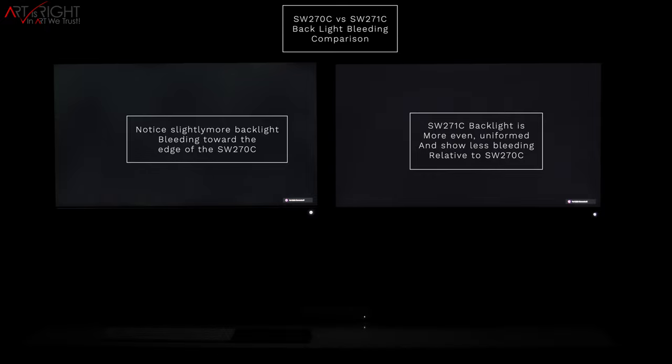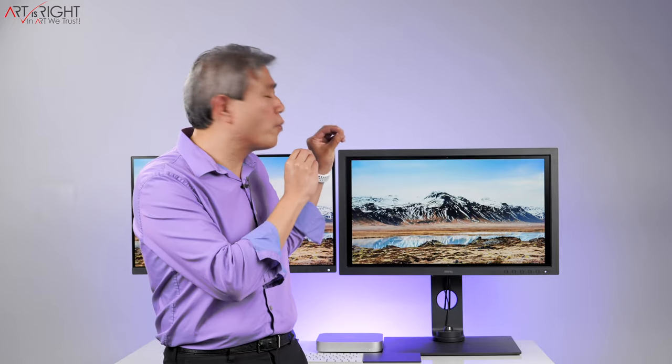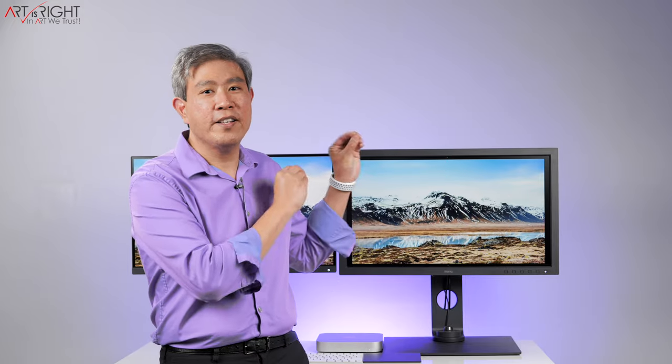The SW271C also features BenQ's latest color consistency technology, meaning that multiple SW271Cs set up right from the factory will have colors very close to each other. This is not featured in the SW270C, although two SW270Cs side by side are no slouch — BenQ have really refined this display to a T.